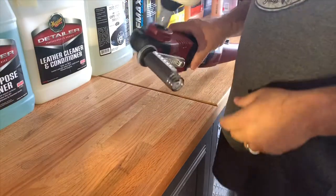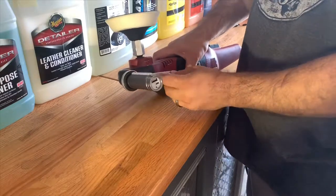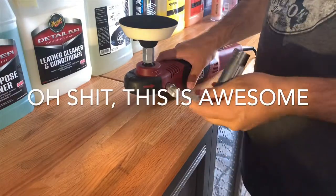All right, you guys, let me show you how easy this is. I already have it on, so all you gotta do is — right here, there's a little button on here, and you can just pull this right off, and it comes — that's the quick release. Look how fast that was.